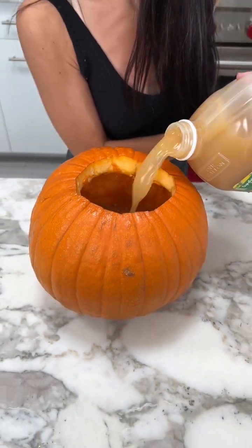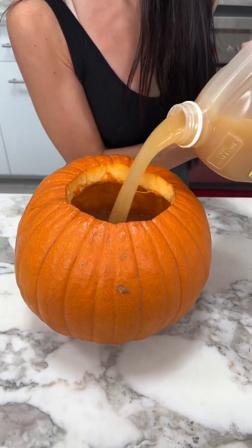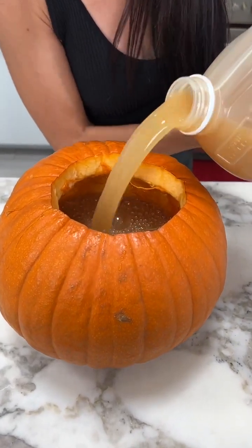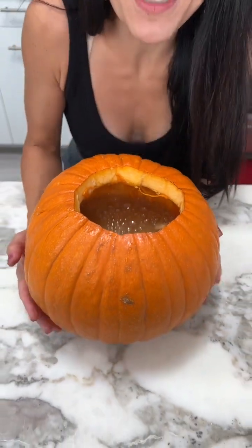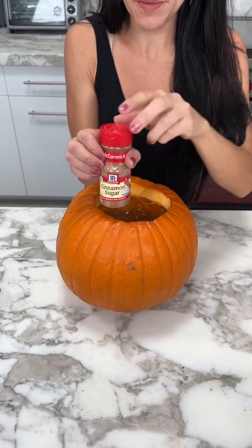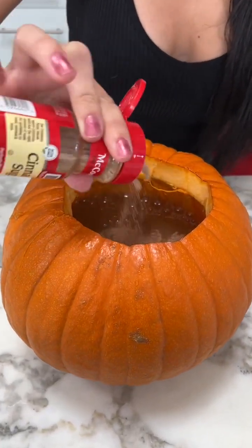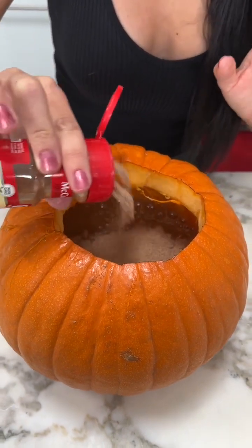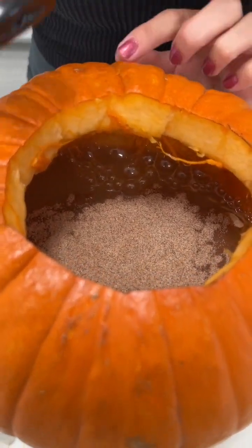I'm gonna give it a nice generous pour there, almost all the way full — perfect, just like that. A lot of juice! Look at that, it smells so good. We're gonna add our cinnamon sugar, and I am adding the sugary one because we want a little bit of sweetness in there. Okay, and we've got a little bit of vanilla.